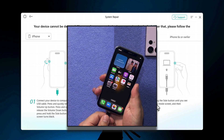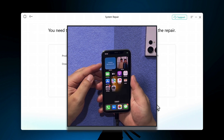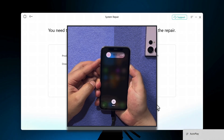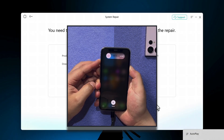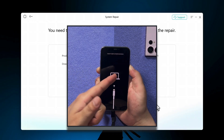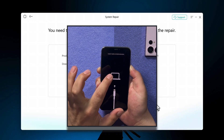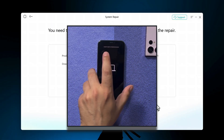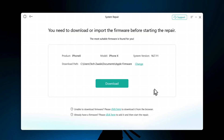To put your phone into recovery mode, connect it to your computer using a USB cable, then quickly press volume up, volume down, and keep press and holding the power button. Your device will turn off — keep holding until you get into the recovery screen. When you see that screen, release the power button and put your phone aside.